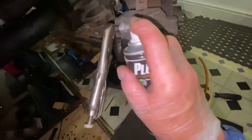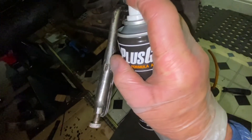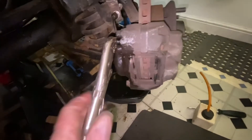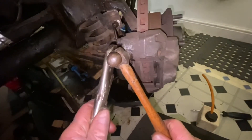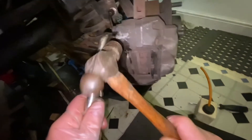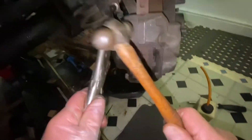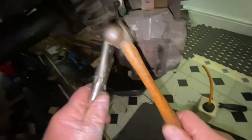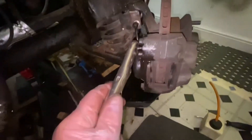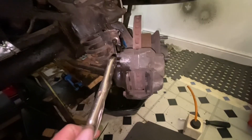I'm going to spray that — the nipple. There we go, that worked perfectly — for the video, anyway. I couldn't have asked for better.